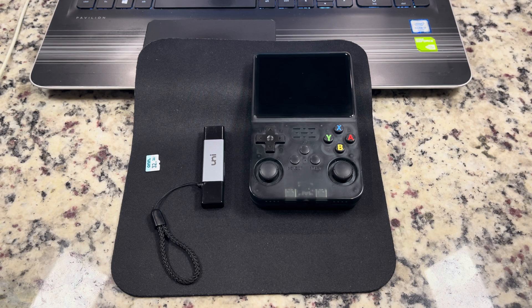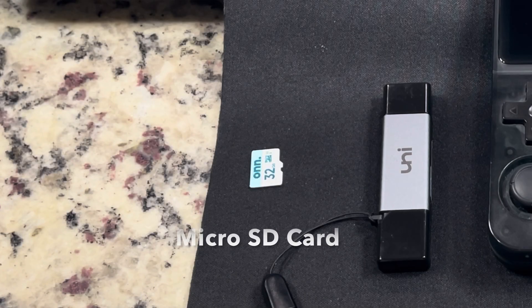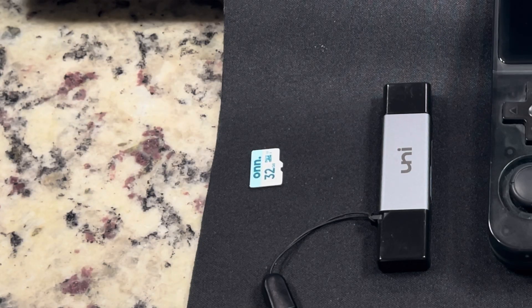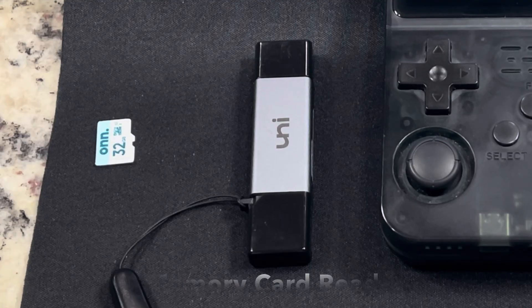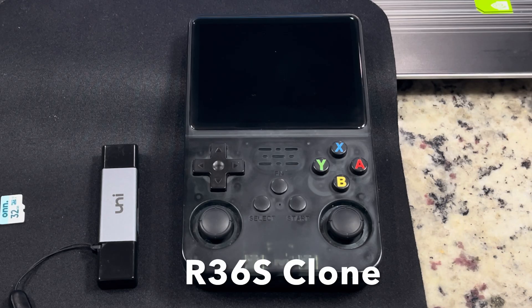To get started, here are the tools you'll need for installing the updated Arc OS. First, a microSD card — you can reuse the one already in your device as long as you back it up, but if you're updating from the stock card that came with the system, I recommend using a brand new card instead. You also need a memory card reader, and of course your R36s clone.